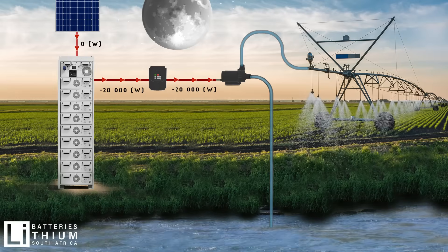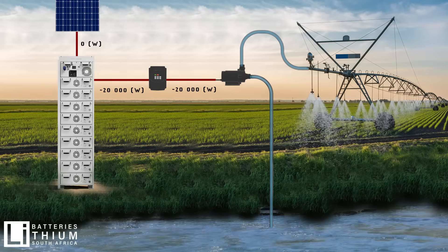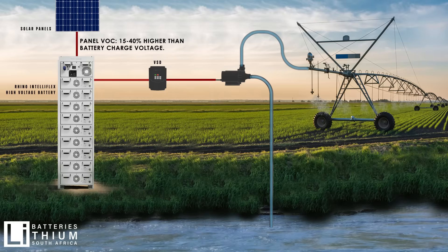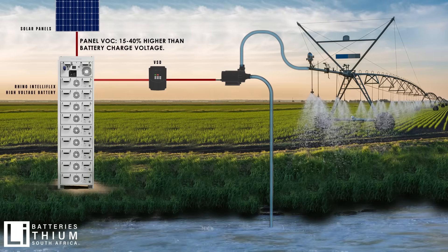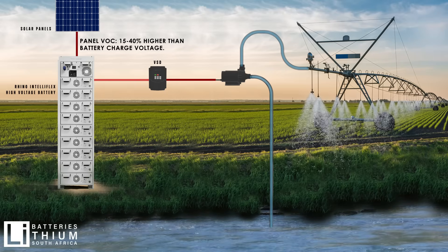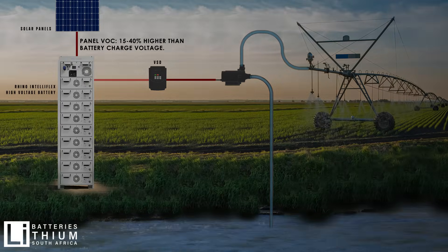The battery will then recharge during the day from the power available. To ensure proper operation, the solar array's open circuit voltage should be 15-40% higher than the battery's charge voltage. This will ensure the battery gets enough charge during the day.